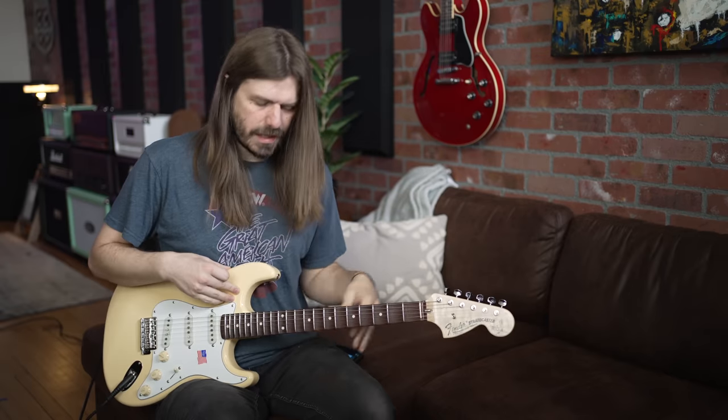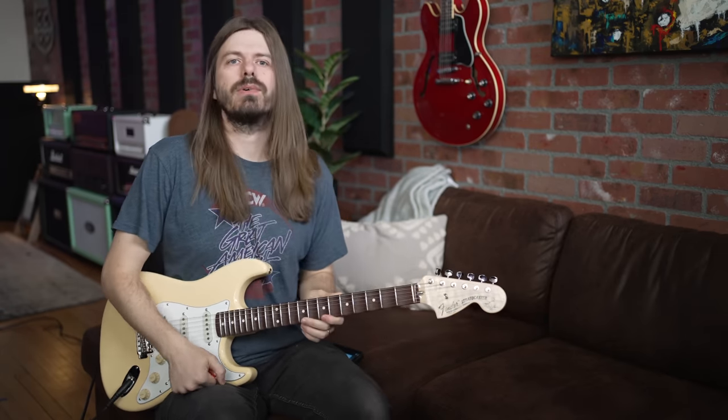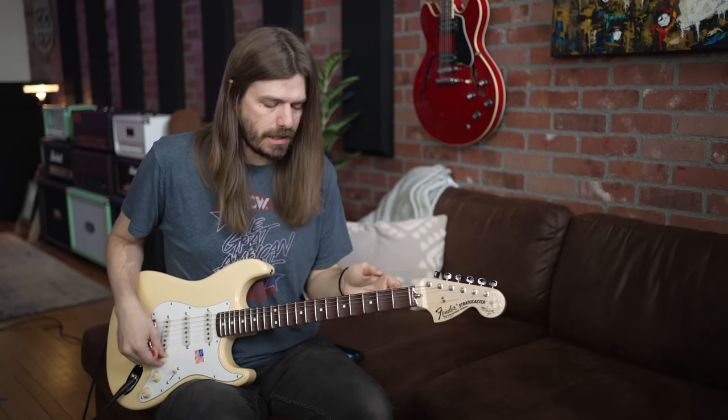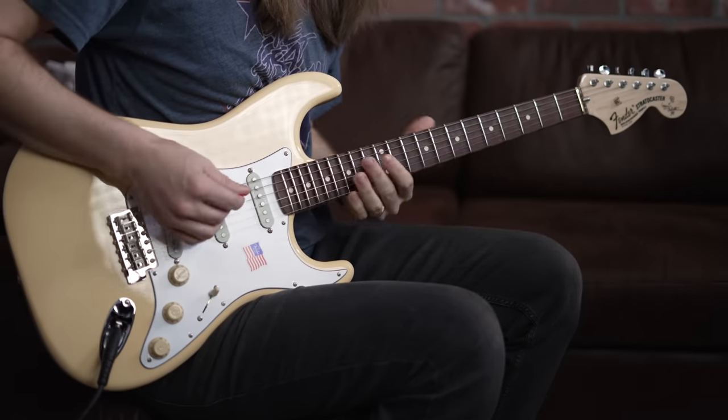It gives you that really nice nitro smell when you open the case — that's what we're here for. Alder body, maple neck, rosewood fingerboard. All the specs are linked down below, and the pickups are linked there too because those suckers sound so good. Thank you again to Fender for letting me check one of these out. It feels different enough from a normal Strat that I would say it's worth getting even if you already have a Strat — super different vibe, super different feel.